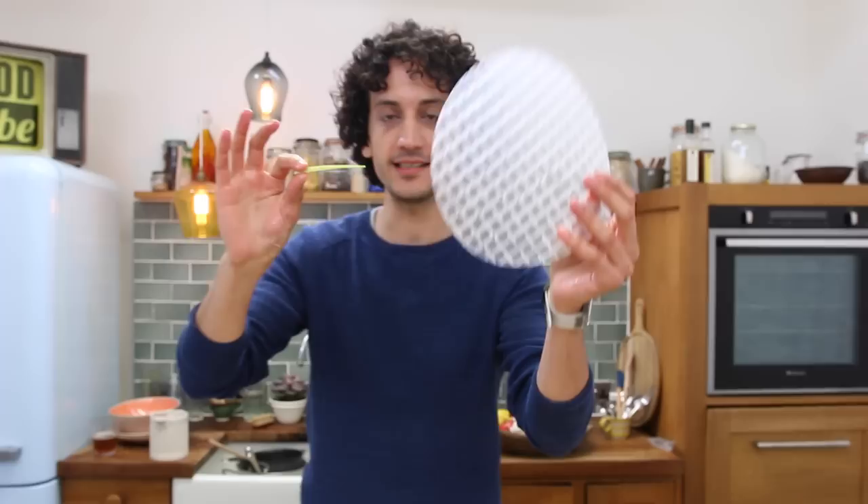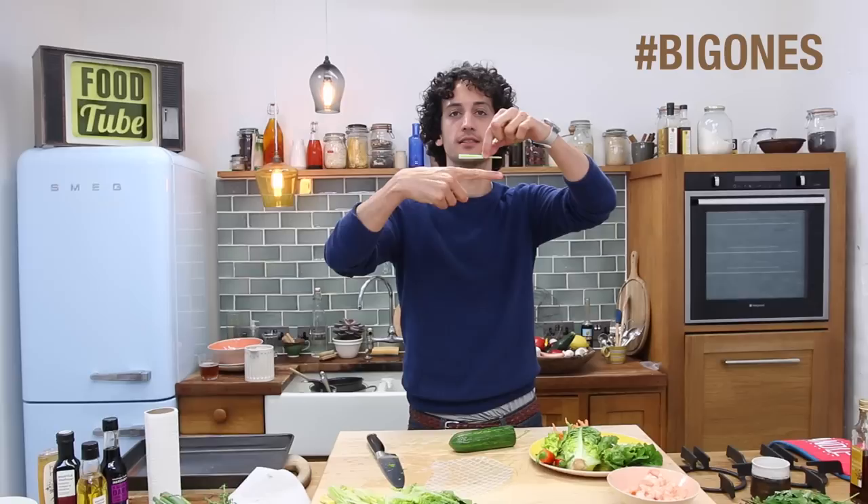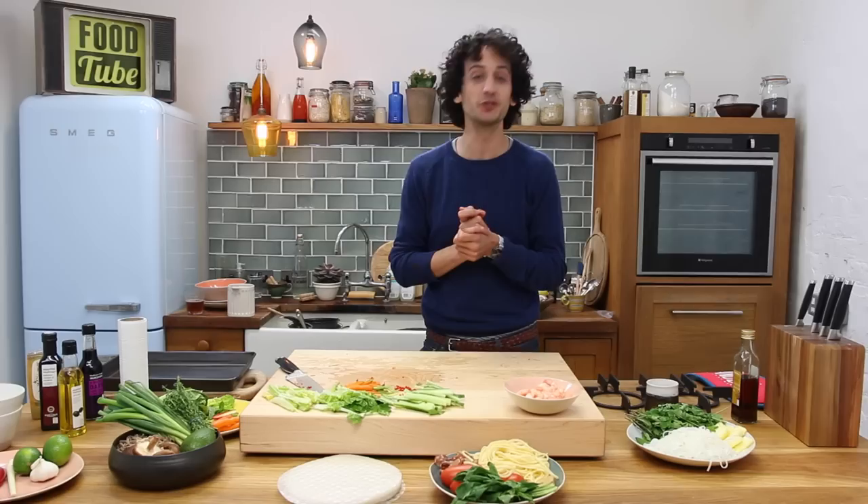As you can see, everything is about the same size, because everything is going at the end into this rice sheet — it has to fit in when you fold it. So it should be about, let's say, a finger size.